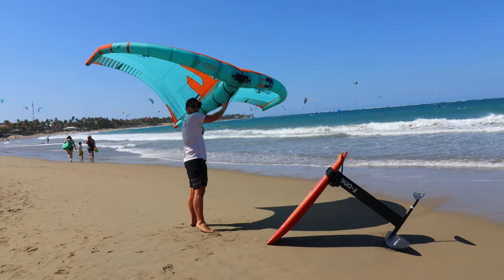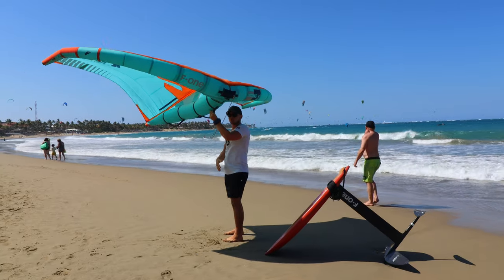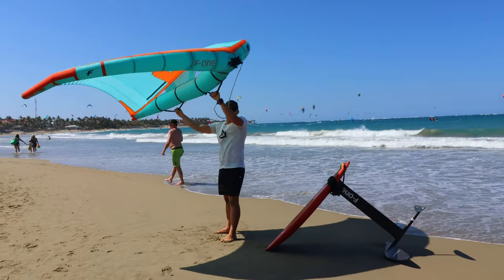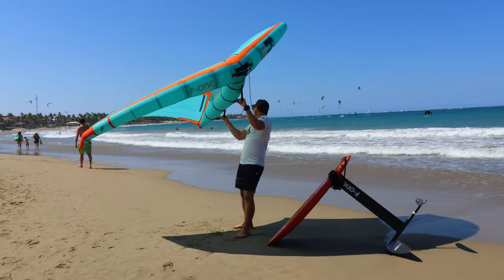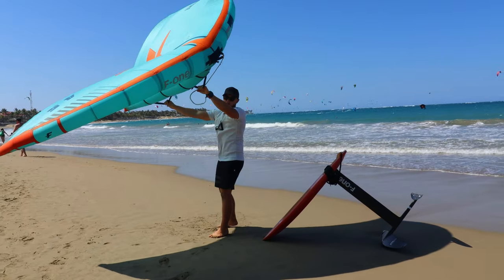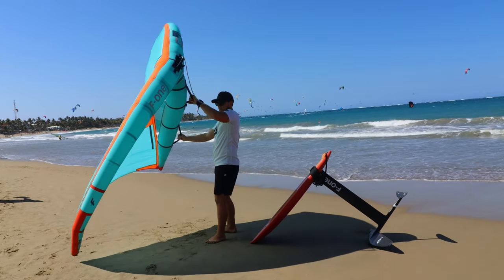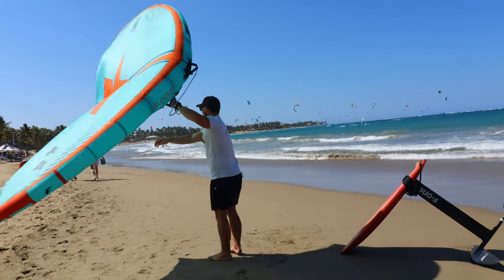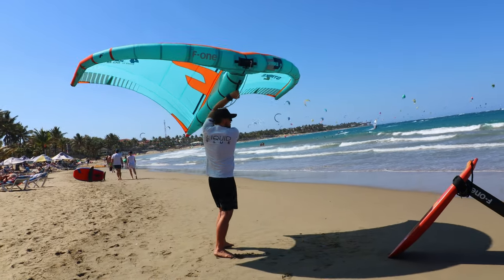Now let's talk about what you're actually going to do with your hands, your feet, and how it all comes together. The jibe is essentially a transition move — if I'm going toward shore, it's going to make me turn around and go back out to sea in an efficient way where I won't have to stop and start again. The jibe starts with getting speed, losing your edge, and having the wing either above you or in front of you — in this case, above.